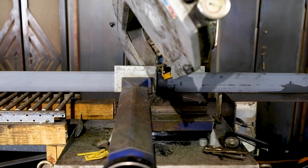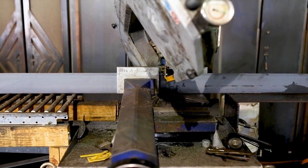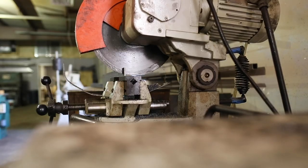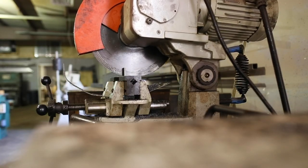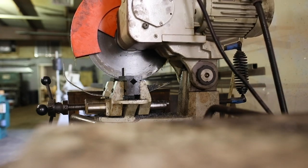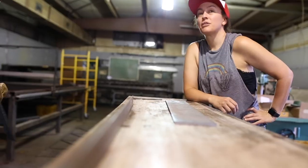We started this project by cutting quarter inch flat bar steel to length with Kevin's metal bandsaw and chop saw. The width of the metal is 4 inches. However, you could easily make these cuts with an angle grinder, which makes surprisingly straight cuts. I'll have all of the dimensions and a cut list for this project in my written article linked below.